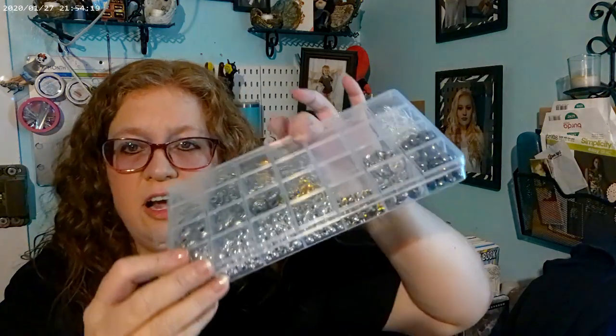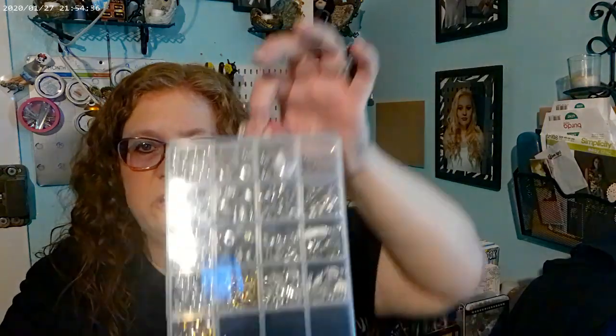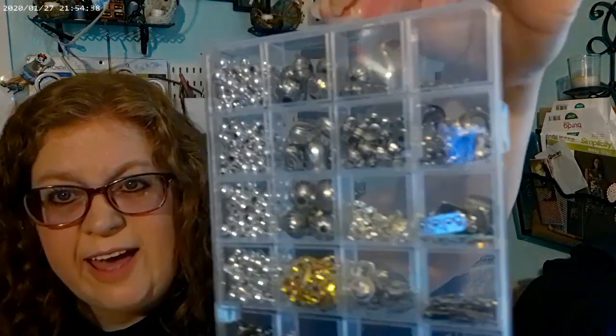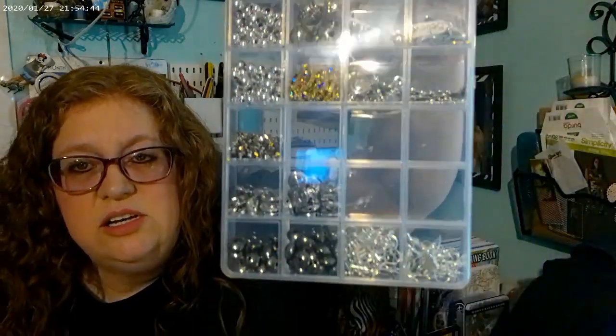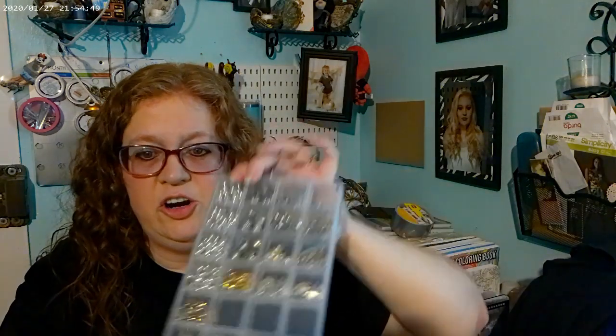Last time I showed y'all I got these containers — I had to order more because they are amazing. A lot of times when you put stuff in a container like this it flips over into the other compartment, but these are only 57 cents. They have a hole so you can hang them on the wall, and all the stuff stays in their own little compartment. I spent a whole day putting all my metal pieces in here, and I'm going to use another one for my brads and stuff.